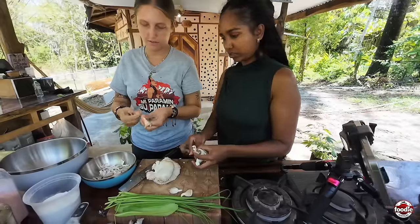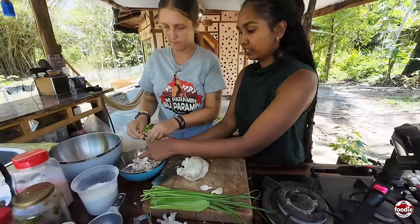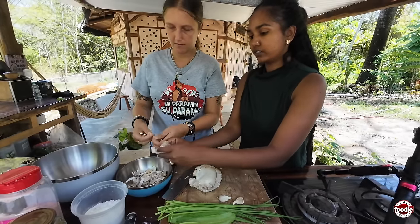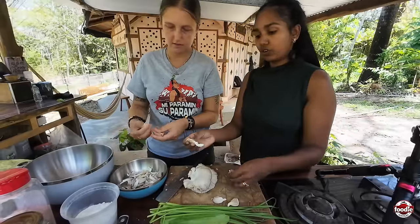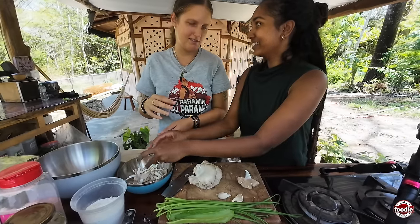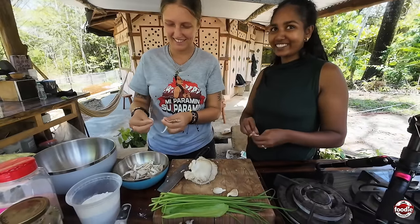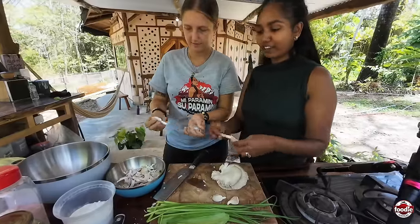How long do these mushrooms take to grow? Once the bag is inoculated, they grow within hours — like overnight, from nothing to this. They grow right in front of your eyes. It's crazy.